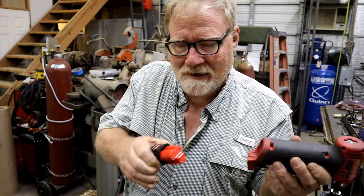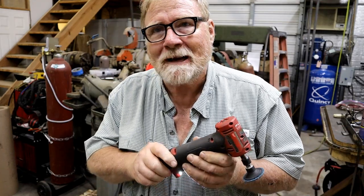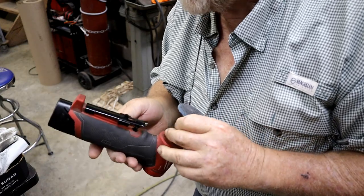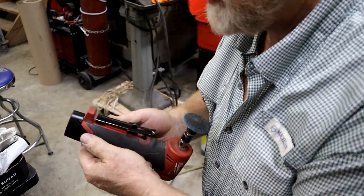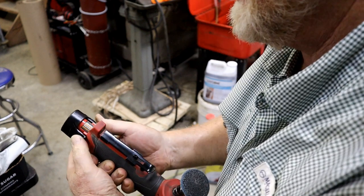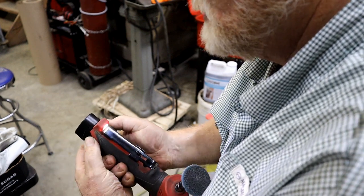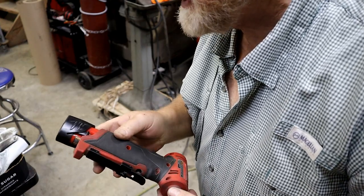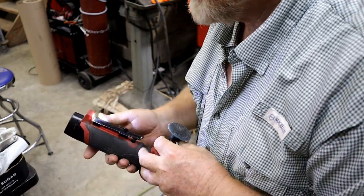In the other video I was griping about how, when you have arthritis, trying to get this stupid thing out of here — well, it worked that time, but 90% of the time I fight with them. I was to the point where I was going to grind the little nubs off to make it easier. Then Don said he found a way to do it. Don said you take the tool, lay it over on its back, grab it like this, put both thumbs there, push in and away. What do you know, that works a heck of a lot better!